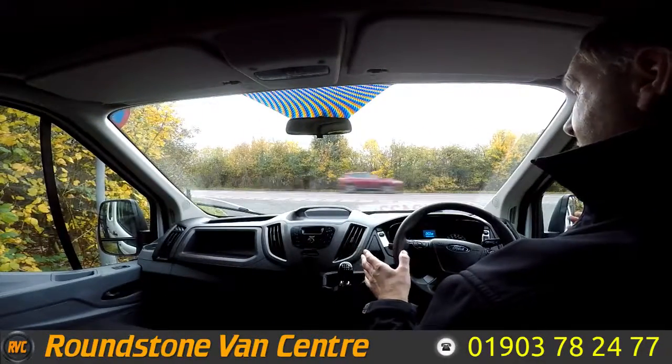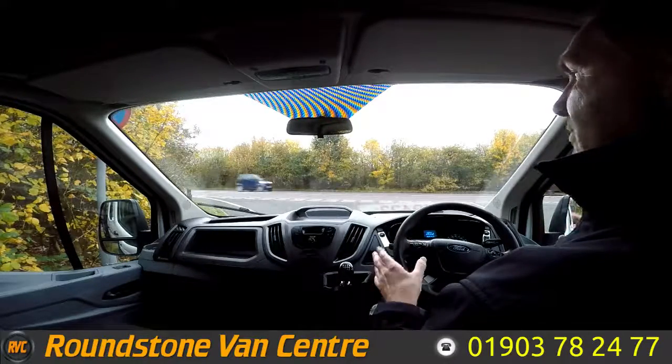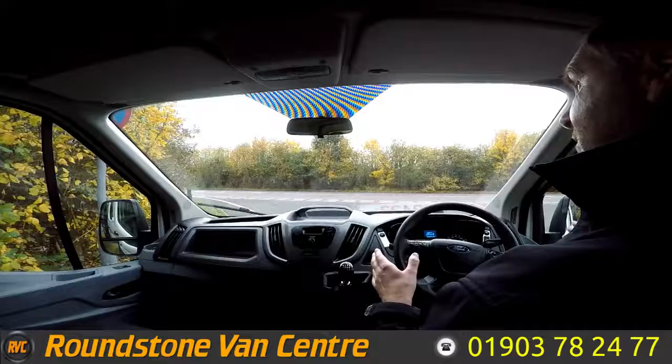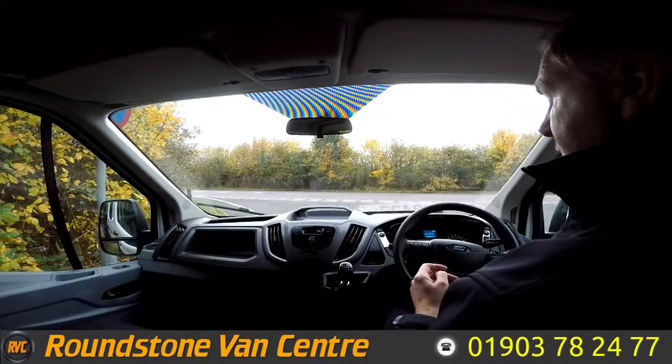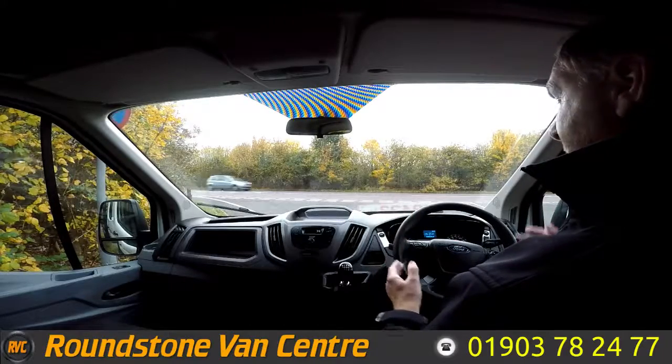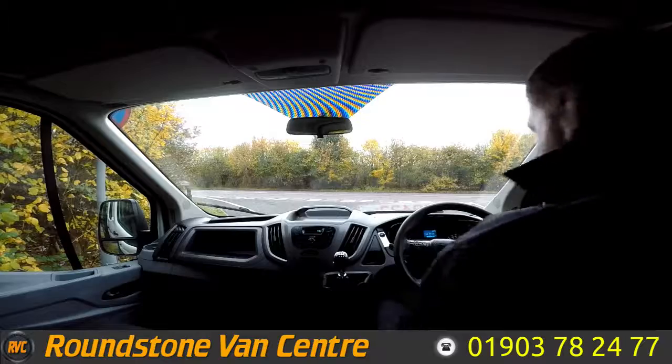This is now the final part of the video appraisal: the road test of our Ford Transit double crew cab tipper truck. I'm going to be demonstrating the gears, the steering and the brakes. First I need to get the engine started up. There we go — as you can see it started up straight away with no dashboard lights on and there are no unusual noises coming from the engine.